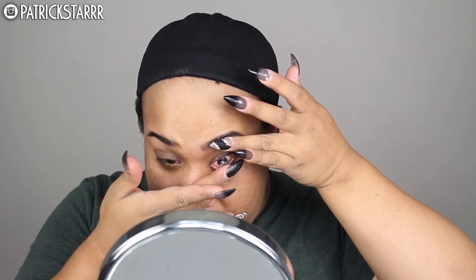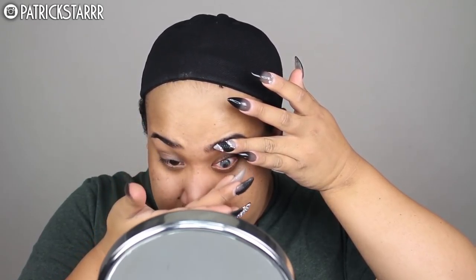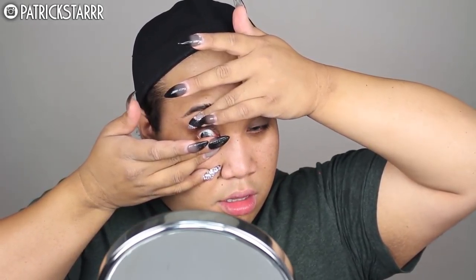Next I'm going to put my Desio eyes in. I know Kylie doesn't have grey eyes but I wanted to give an extra oomph and an extra effect to her look. These are by Desio in the color light grey. Next I'm going to take my Dior Air Flash with my Morphe M427 brush and spread this all over my face for full coverage.